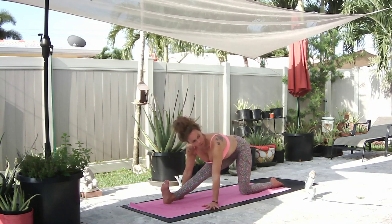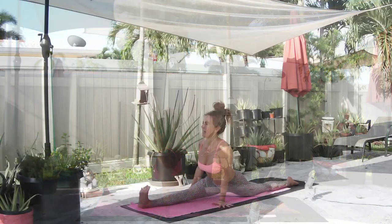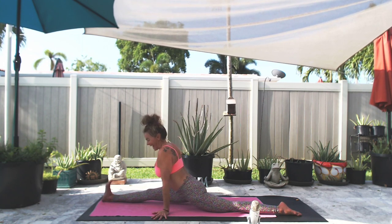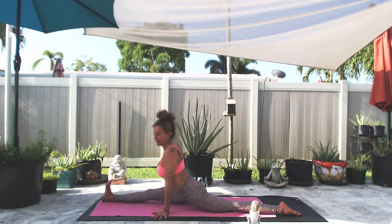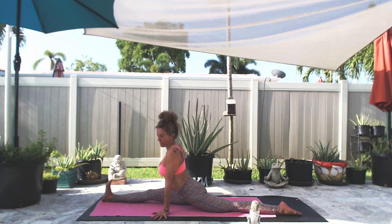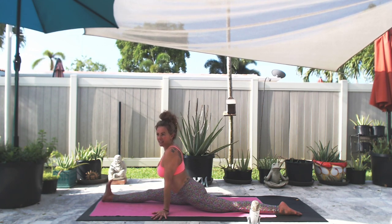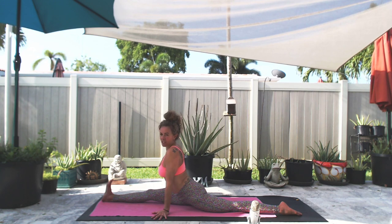If you want more, you can go for that full split. We have another five breaths. A little background on me — I was raised doing gymnastics, dance, and ballet, and until about 30 years old I was never able to do a split on the right side. The left side came very easy. So when I told that to my yoga teacher, she said it's time for you to get your right side. I worked on it and it just happened. But at the time I used to think it's just never gonna happen.